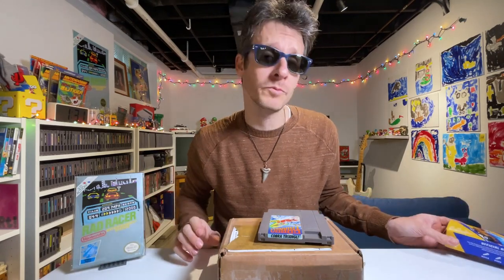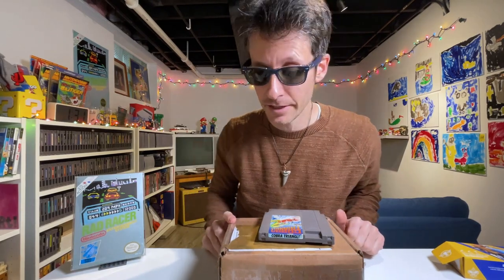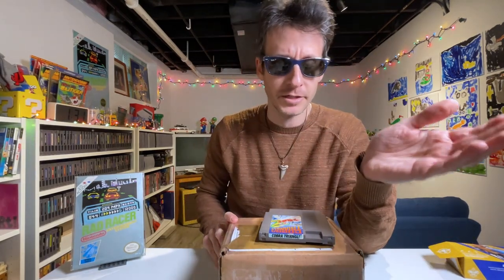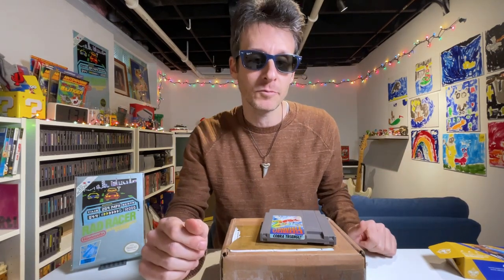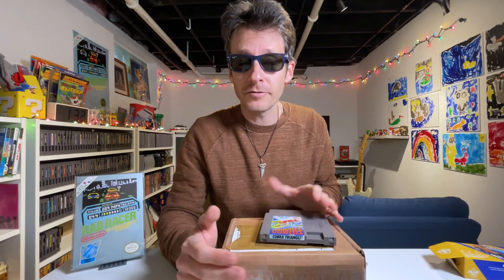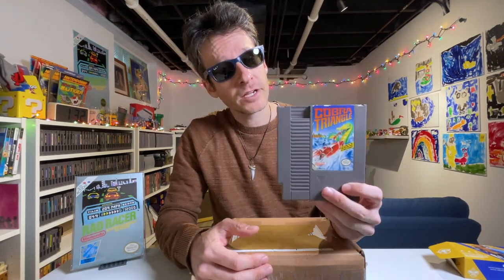I'll report back — maybe I'll make a video of us coming in last place or something. I wanted to kick off the new year and say thank you for tuning in as always. Happy new year, happy holidays, hope your holiday time was nice and relaxing with friends and family. It was very low-key and relaxing for me. I thought we'd make a quick little video of some things I got right before the holidays.